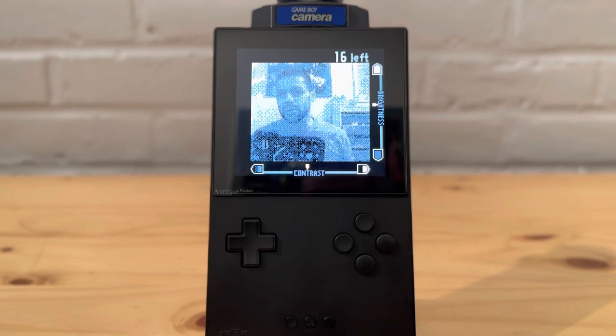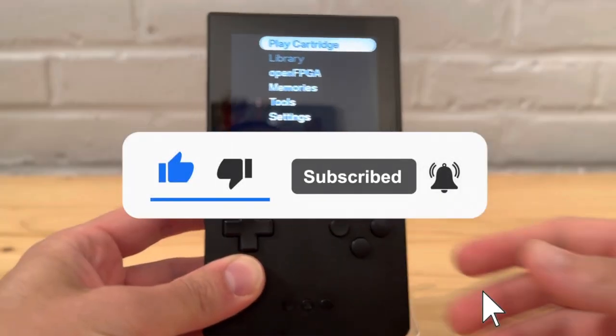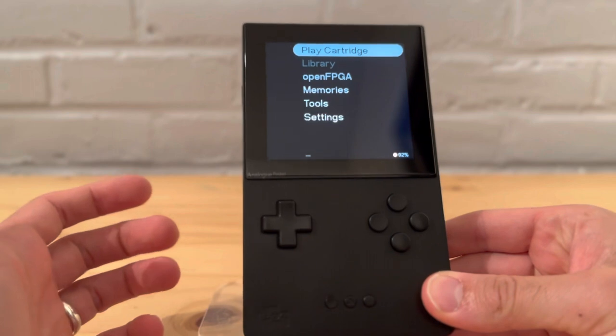There are some bonus items you might want to pick up too because they look pretty cool with it. Before we get into it, please leave a like and subscribe — thank you very much!